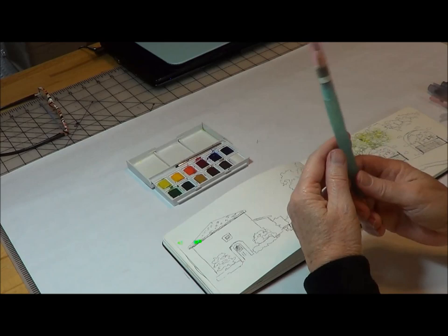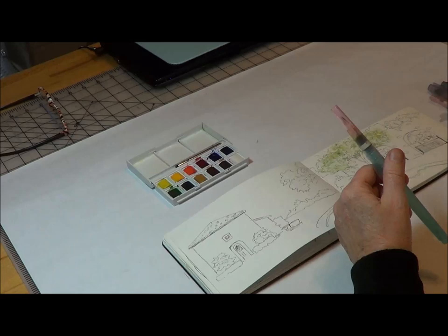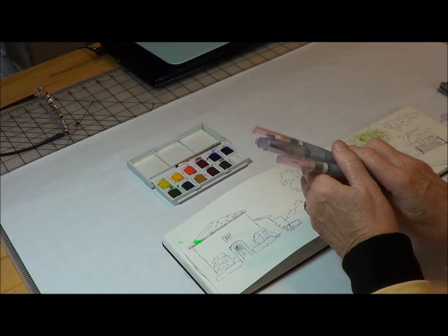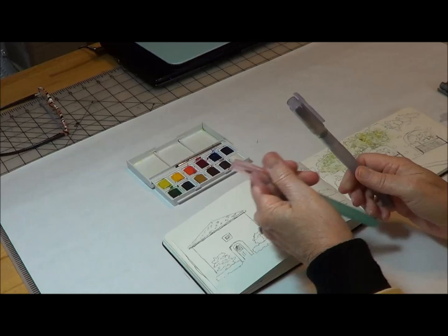About seven years ago these were pretty hard to find, but now you can get them at most art stores including Michaels. They sell them in the stamping section. Niji — N-I-J-I — was the first company I used and they have different size brushes. This is really small, this is the medium, and they have a large and now also a flat brush.